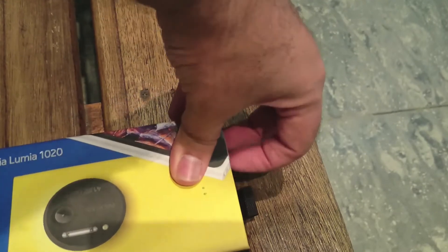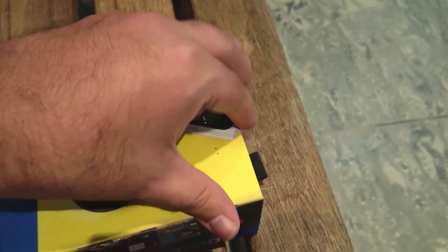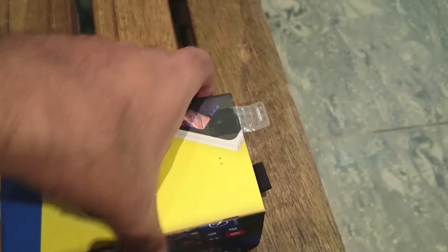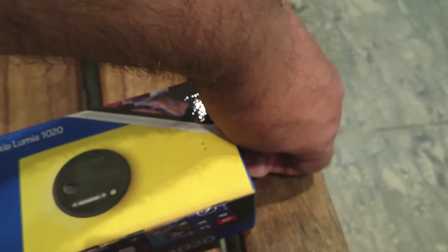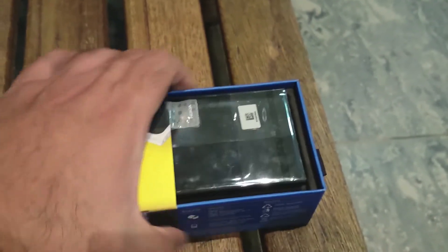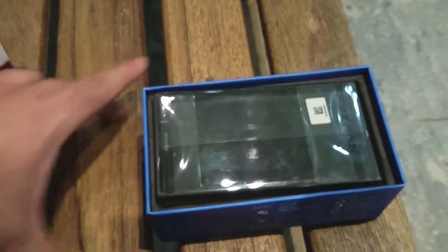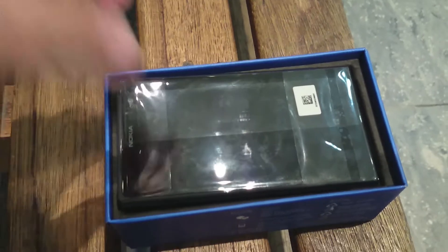So let's try to open the box quickly. Right now I'm in a mall sitting on a bench trying to unbox this device because I can't wait to go back home — I'm too excited to get this out of the box as quickly as I can. I'm shooting right now with my Z1.